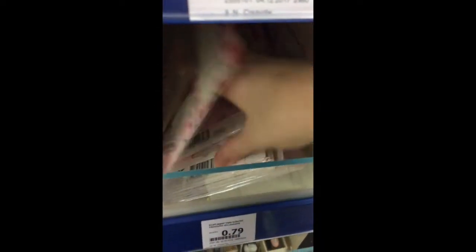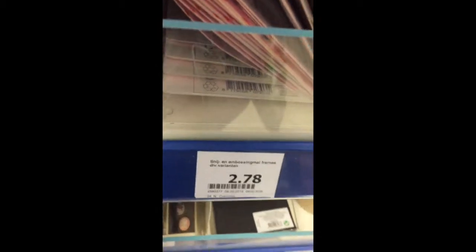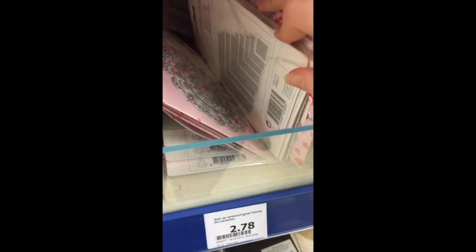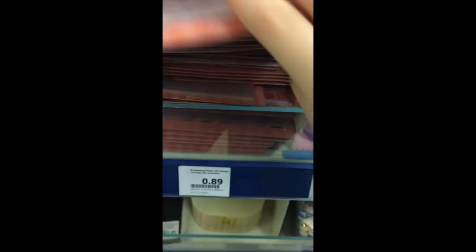And these are some dies for your die-cut machine. I actually got that one — love the shape of it. They also have stars, and they cost 2 euros and 80 cents. Here are some other shapes. They also have circles. And they also have embossing folders, though I don't use those.